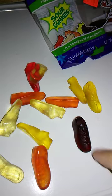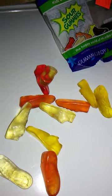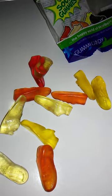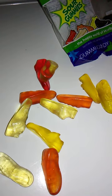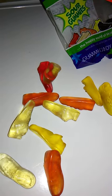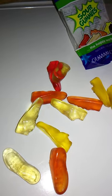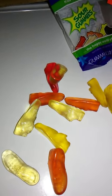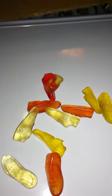You would have thought they would have made Grape that color, but Raspberry does kind of fit for this. Very, very sour, but also very, very good. If you like sour candy, you'll probably love it. What's left — Sour Orange, Sour Lemon, and Sour Grape.